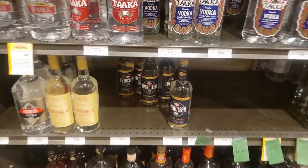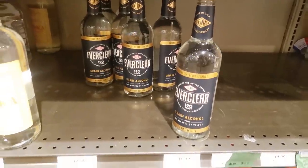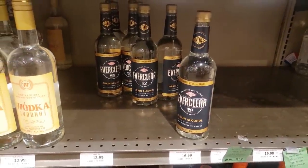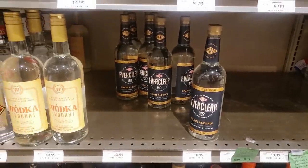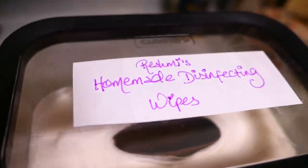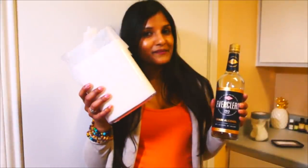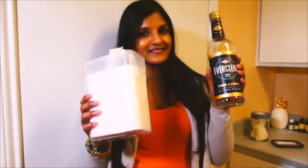Please remember that Everclear is not meant for drinking as is — it's intended to be diluted to make a lower-proof alcohol. It's also highly flammable, so prepare your solution in a safe area. Please follow cdc.gov for more information on keeping yourself safe and reducing your risk of contracting the disease. Remember that this is not meant to be a substitute, but a temporary solution.